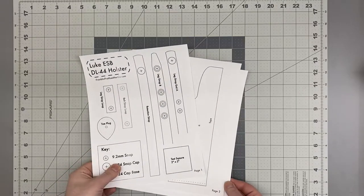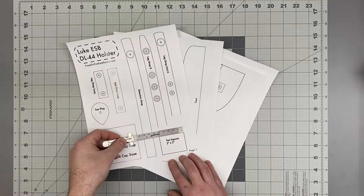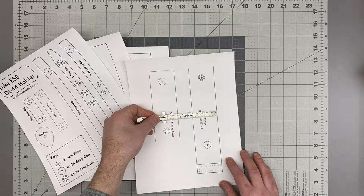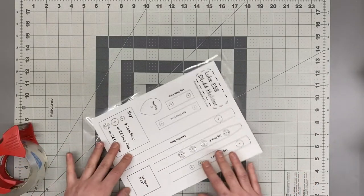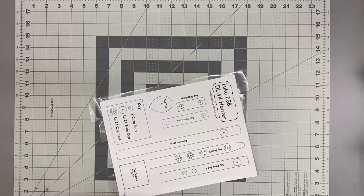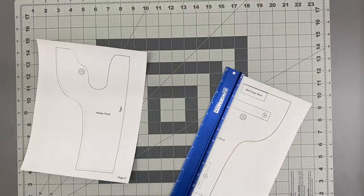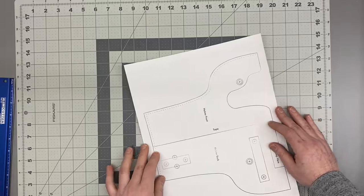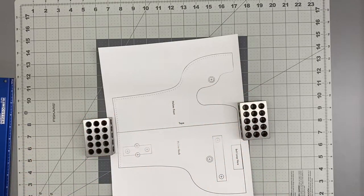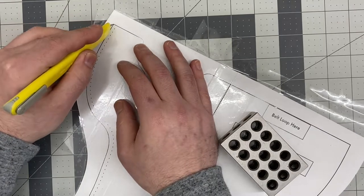I've printed out the plans on some cardstock just to give it some stability and I'm just going to check to make sure I've printed to 100% size — those straps are three-quarter inch and the larger strap is two inches wide. If I'm going to be using my patterns a lot I like to laminate them with some packing tape and that usually keeps them holding up. For the main body of the holster I need to attach these two sides together, cut it in half, align them together, tape down the center, and then cut it out.